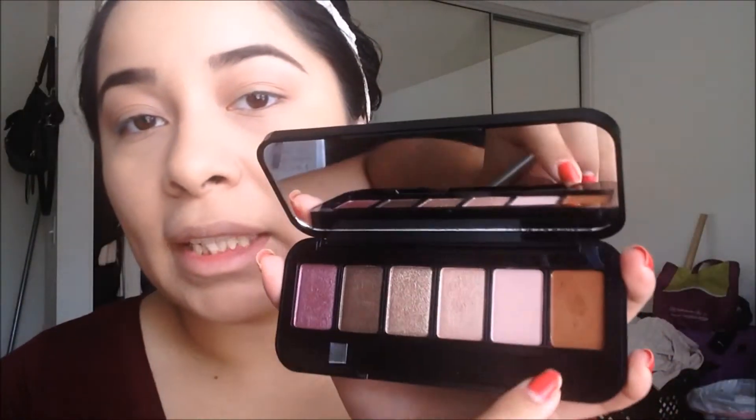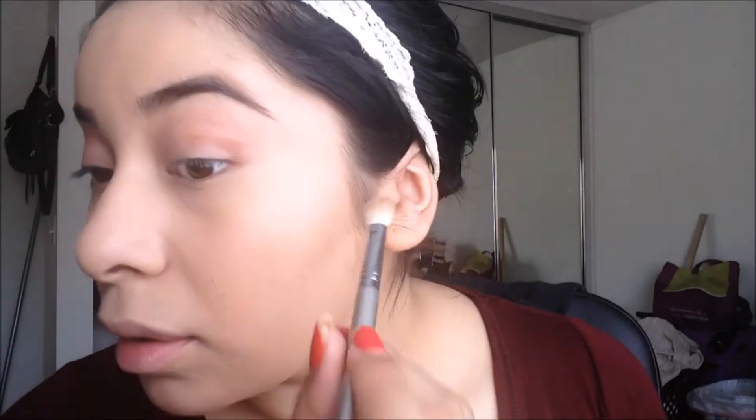Next, taking a Sigma E25 brush, I'm picking up this nice sable brown shade and applying it onto my crease. It's really pigmented, so I just apply a little bit.